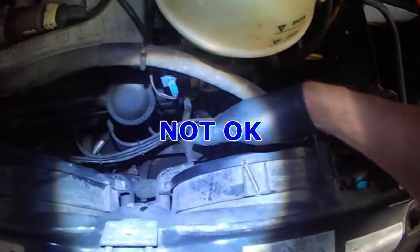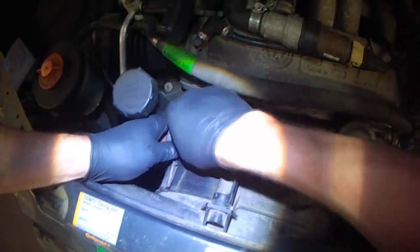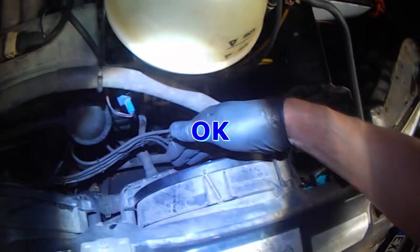This one's running, this one's not. Bridge high speed — both should be running. This one's running, this one's running.